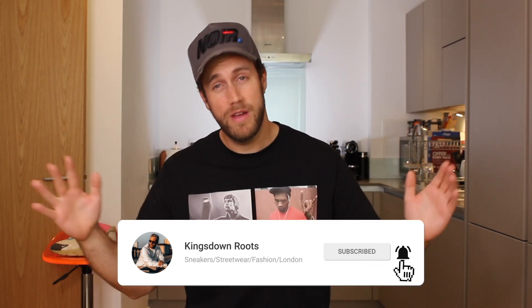So that's it for me today. I've been Matt Ridout, this has been Kings Down Roots. If you've enjoyed the video, please drop me a comment and like down below — it means the absolute world to me. You can also follow me on Instagram. Thanks very much for watching, take care, bye bye.